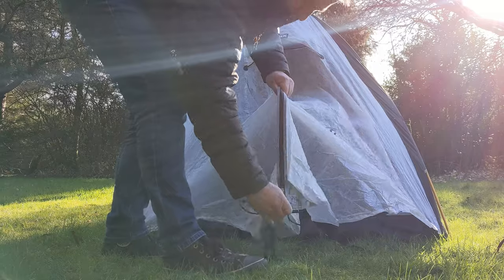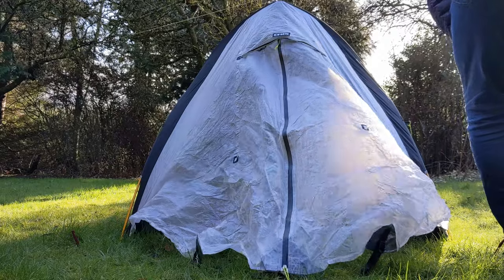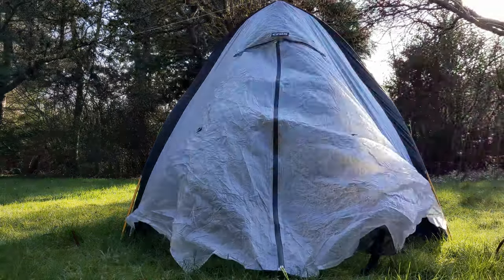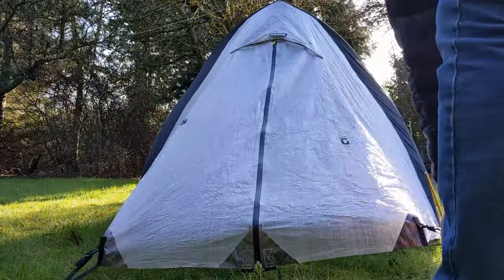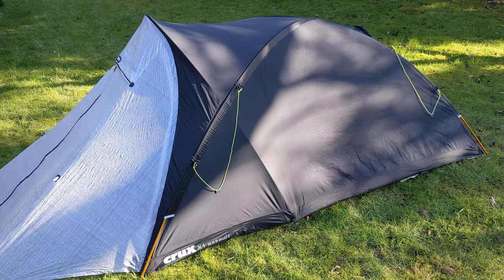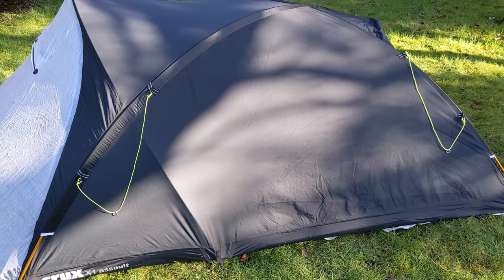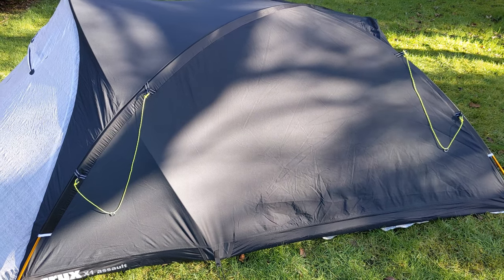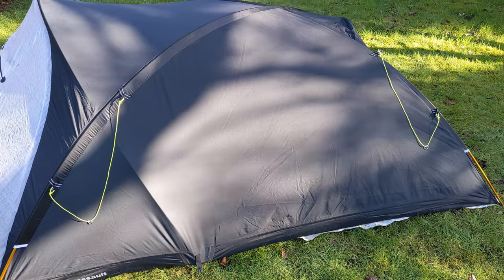We've got a centre waterproof zip on the vestibule, and then we just need to peg out the two corners. I'll just use titanium pegs for these at the moment. There we go — undeniably quite a sexy beast. I haven't got the side guys out yet, and I've noticed now that we're four pegs short. I don't think it comes with any more pegs — you just have to allow for four more to do your corner guys. So I'll go and grab them.